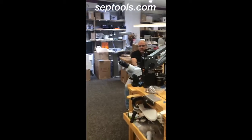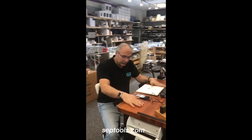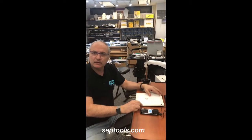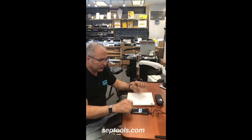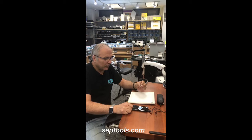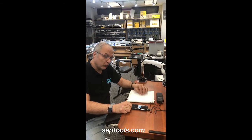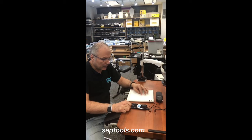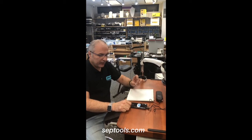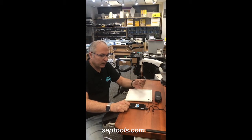Hello everyone, Gabriel here from SAP Tools. I wanted to take you through a very interesting test with the Optimum One. I keep making as many videos as I can to educate you guys and to justify what you purchased this product for. I had a customer just walk in and ask me to do some testing for this ring here.